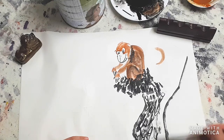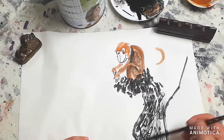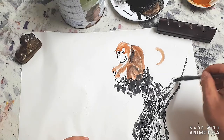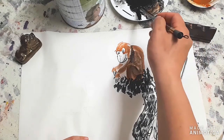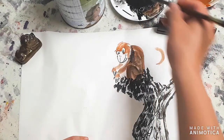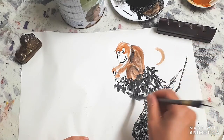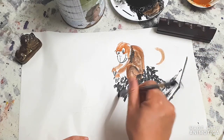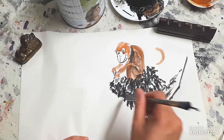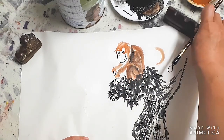Now as your brush is dry, go up and down. Add a bit more leaves here and there. Your brush doesn't have to be too wet for this - it can be quite dry. Only when you're doing the monkey can you have it a bit wet, but not for the branches, trees, and leaves.